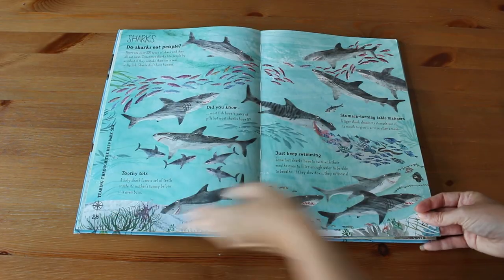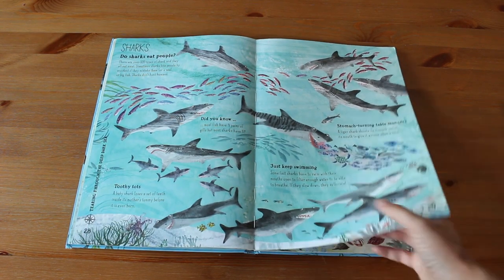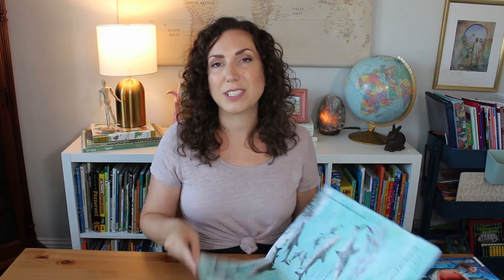This one isn't specific to sharks, but it's a fun one that goes with ocean life — it's The Big Book of the Blue. I featured this in a recent library haul. There is a page on sharks in here that we can go through together, and then there's also all sorts of other ocean creatures. I'll probably open this up one day and look at the shark page specifically, then leave it out and strew it so my girls can flip through it at their leisure. Those are the reference books.